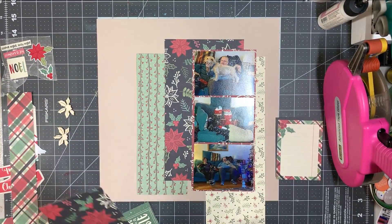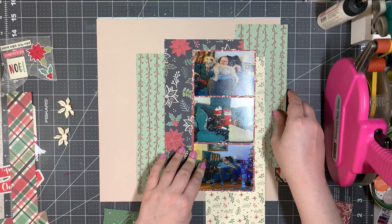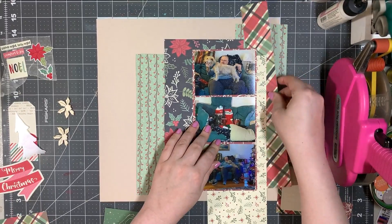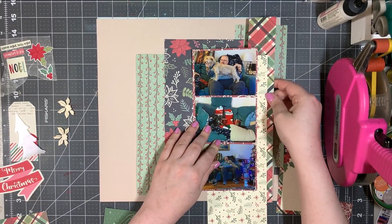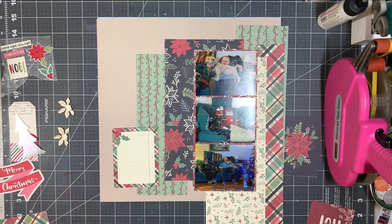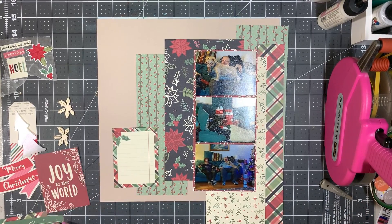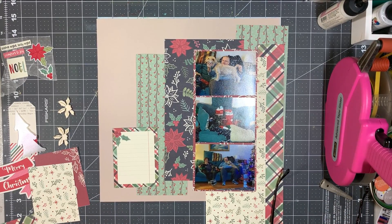I chunked up that green vine paper and now I've got the green vine and then the other side of that — I think it's the floral or the cream, I don't remember now. I like what's going on on the left-hand side: I like the green vine paper, the floral black, where the photos are, and having the plaid piece on the left coordinating with the plaid vertical strip on the right.